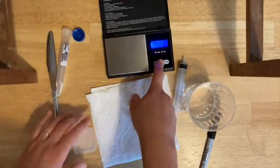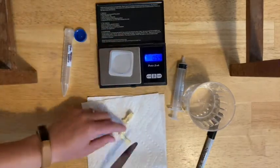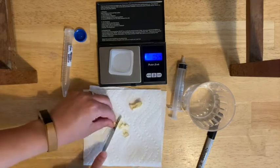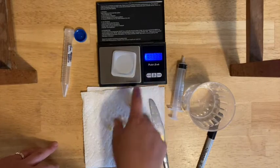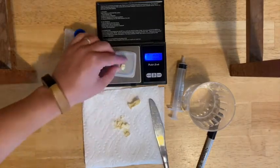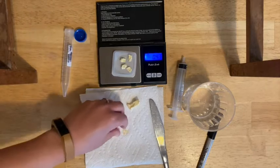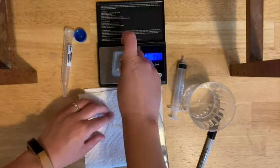Your next task is to weigh out one gram of the freeze-dried pineapple. I'd suggest cutting up your freeze-dried pineapple into little pieces to make it easier to get the exact weight. Make sure you use your weigh boat and zero the weigh boat before you get going, and then you're going to weigh out one gram of pieces of dehydrated pineapple.